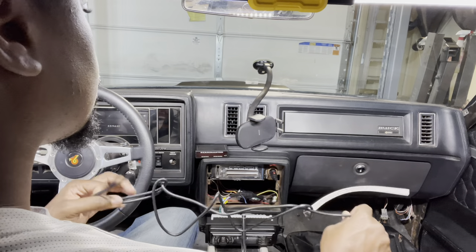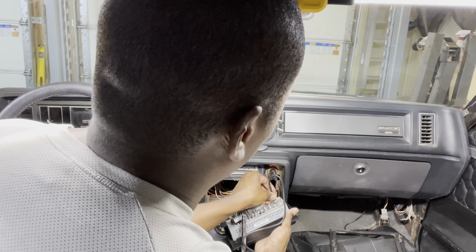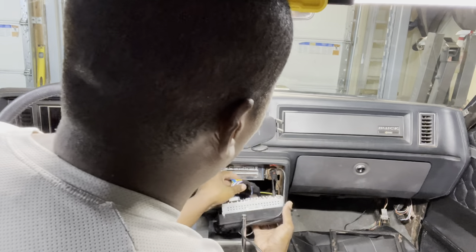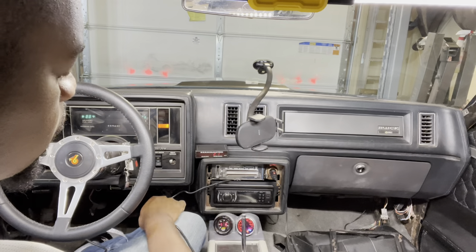Finally we have our antenna. I'm not fully installing everything just yet — I'm making sure that everything works and functions well before I put the screws to it. Let's see what we get.